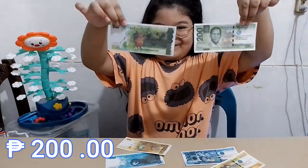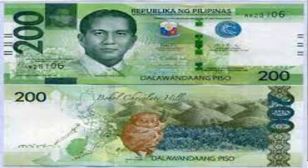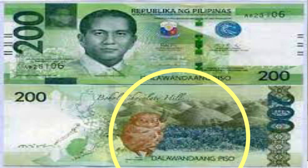Then here is a green bill equivalent to 200 pesos. Featured on its front side is President Diosdado P. Macapagal, and on its back side are the Bohol Chocolate Hills and the Philippine Tarsier.